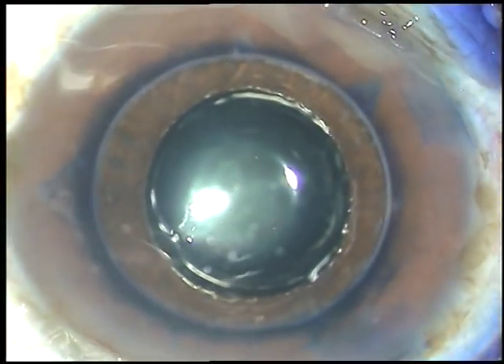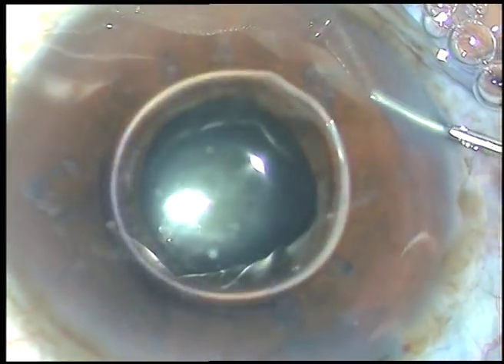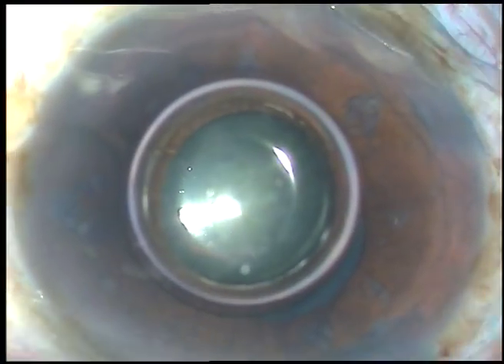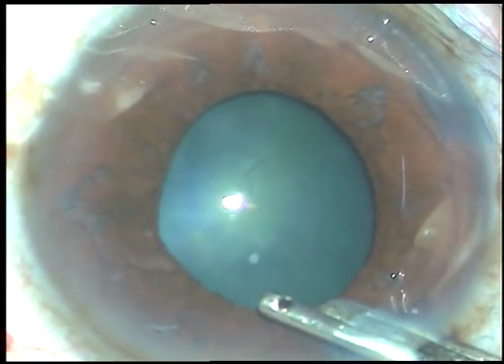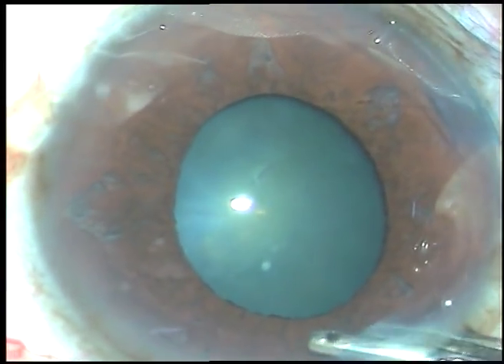Now a little bit of adrenaline is being injected — actually a lot of adrenaline has been injected but the pupil didn't dilate much. You can see a little bit of dilation superiorly but it is not enough.